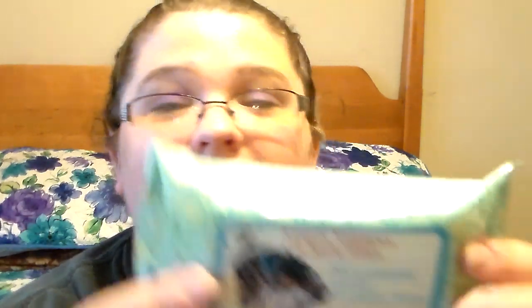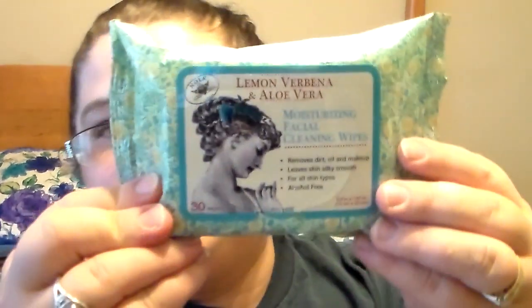My favorite wipes are the Argan Oil wipes, but these are my second favorite. I picked up the NOLA Lemon Verbena and Aloe Vera wipes. Some people say the scent is too strong but I think it's just right — I love it. I definitely picked up another pack at the other Dollar Tree since my regular one was out.